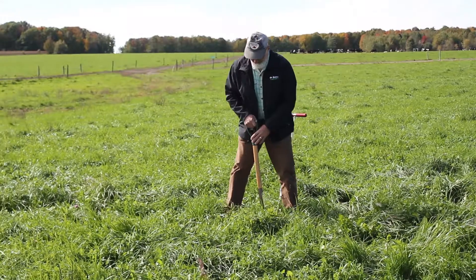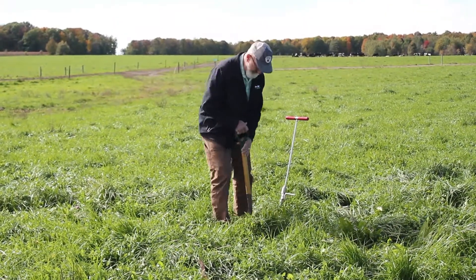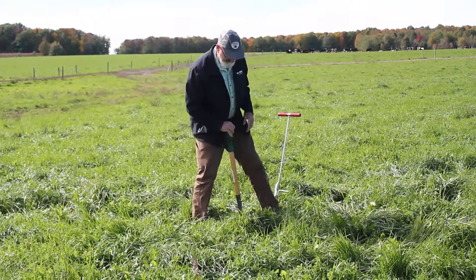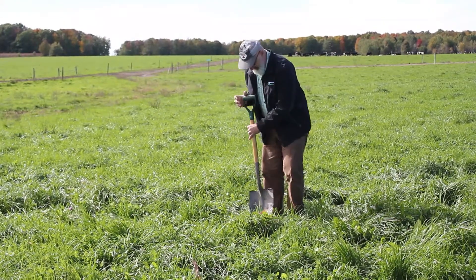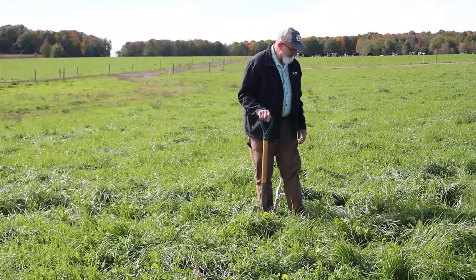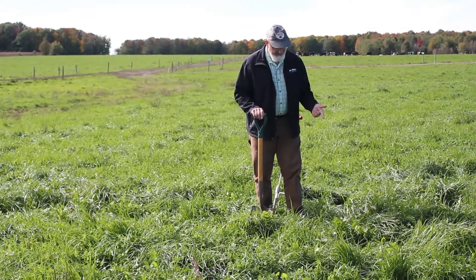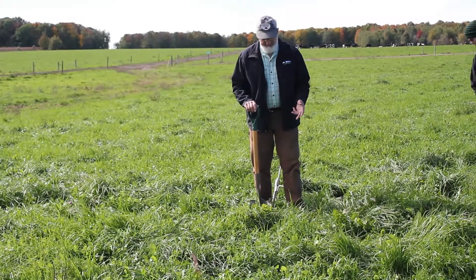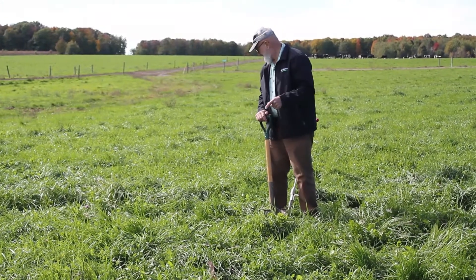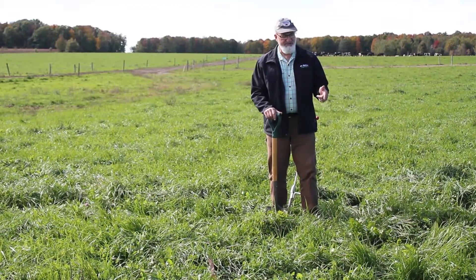We talked a little bit about diversity. What do you guys see here for species? Two or three different kinds of clovers probably. 30% dandelion. Clovers, dandelions, bluegrass, plantains, a couple kinds of clover, ryegrass. Looks like there might be a little orchardgrass scattered throughout. Some bluegrass. I see some red clover there too. And there's a fair amount of Timothy in this too.